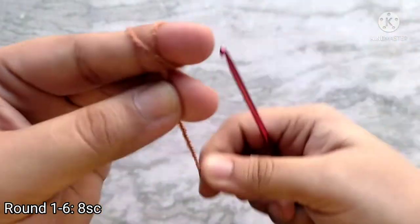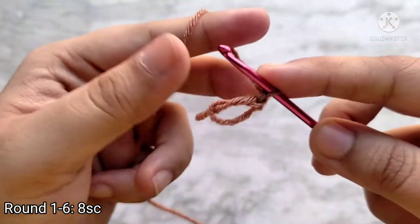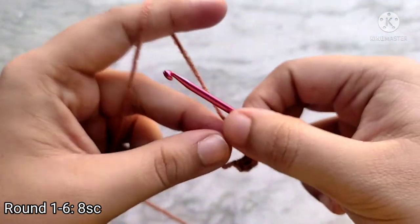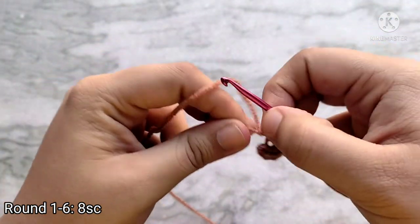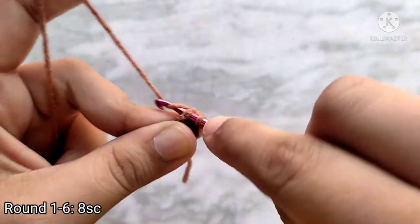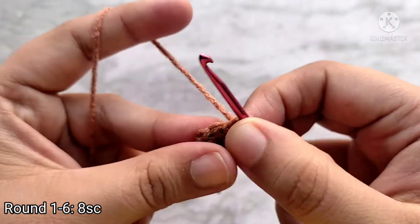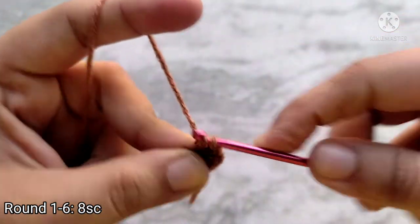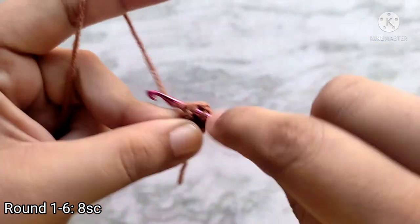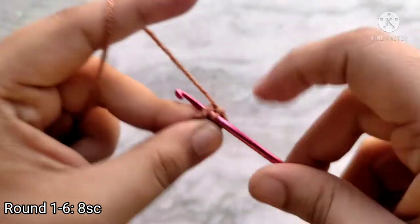The arms are going to be slightly different. Start by making a magic circle again. Chain 1 to start and then place 8 single crochets into the magic circle. After that, pull on the tail to cinch the magic circle. Then directly make 1 single crochet into the first single crochet and continue to make 1 single crochet in each stitch all the way around. Notice that I didn't mark the last stitch of the round because this piece is going to be too small and getting around the stitch marker will be tricky. Instead I am keeping count in my head. Repeat round 2 four more times for a total of 6 rounds.